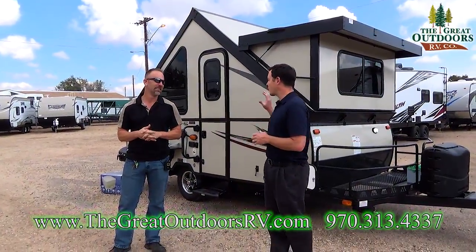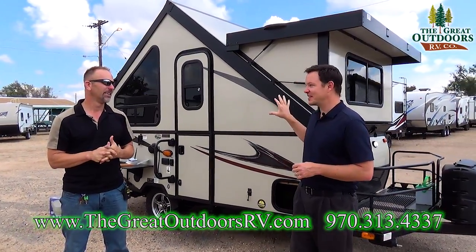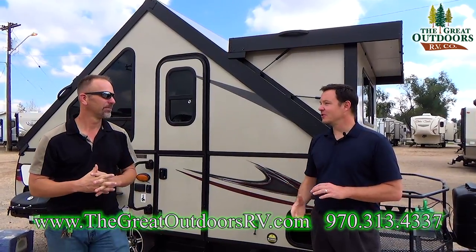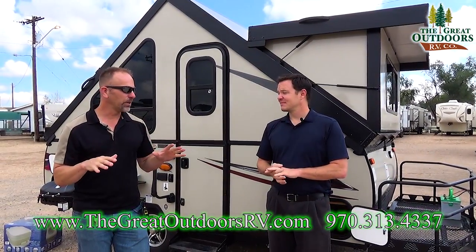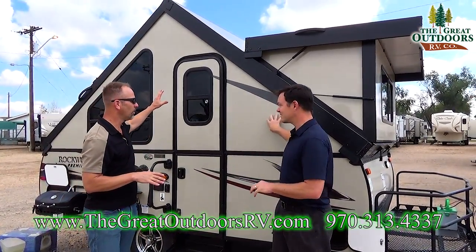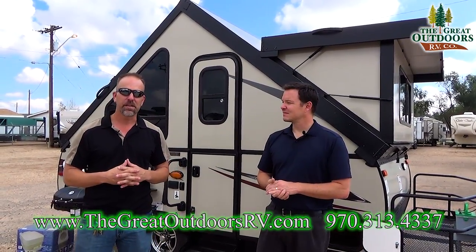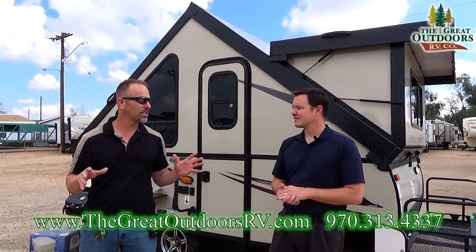When it comes to Rockwood, there is nobody out there that comes close to what these guys are offering: torsion suspension, aluminum rims, fiberglass exterior, outside grill, outside shower, stereo system. What's really going to sell this coach is the low profile — no canvas. This little guy will collapse on itself. It's a little smaller than a standard high wall A-frame, so you can pretty much fit it in any normal size garage.